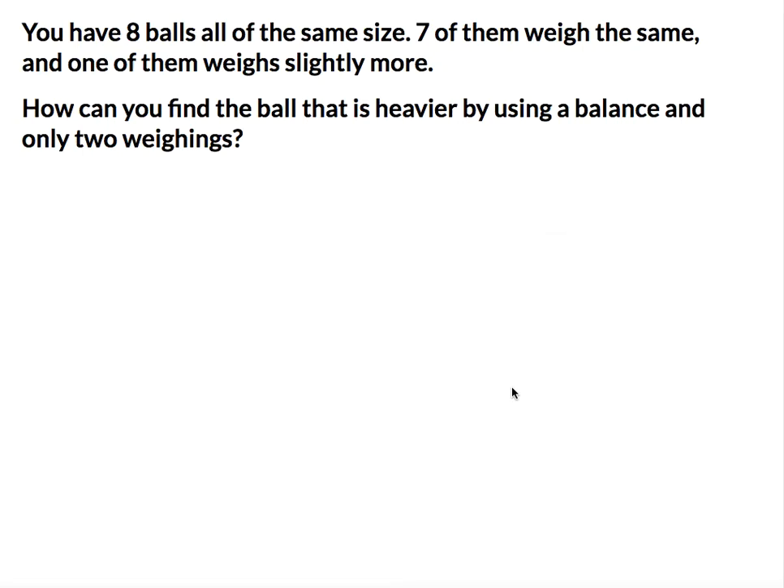Hey guys, welcome to the math puzzle video. You have eight balls, all of the same size. Seven of them weigh the same and one of them weighs slightly more. How can you find the ball that is heavier by using a balance and only two weighings?